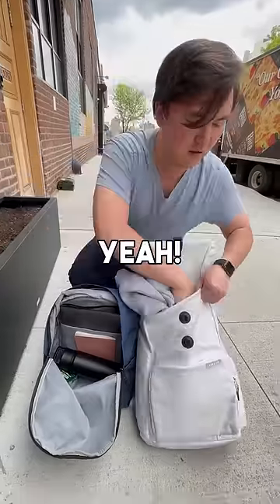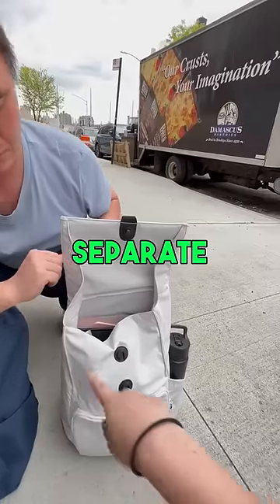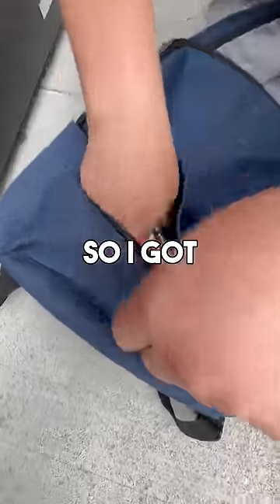Really? Yeah. There's actually a water bottle sleeve right here to fit up to like a 40-ounce Hydro Flask. For my laptop, there's a separate padded laptop sleeve right here. It's also water resistant. Wow, yep.